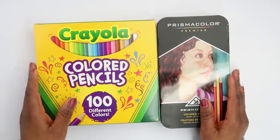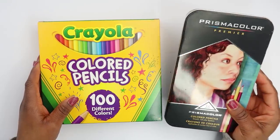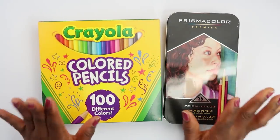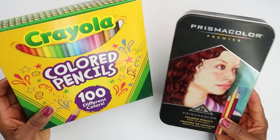Hello everyone, welcome back to my channel. In today's video we're going to be doing the Crayola versus the Prismacolor pencils. I haven't used pencils in a while so hopefully I still got it.